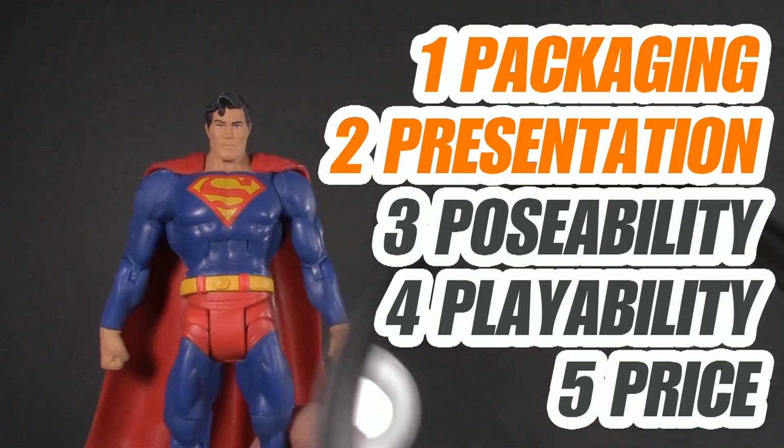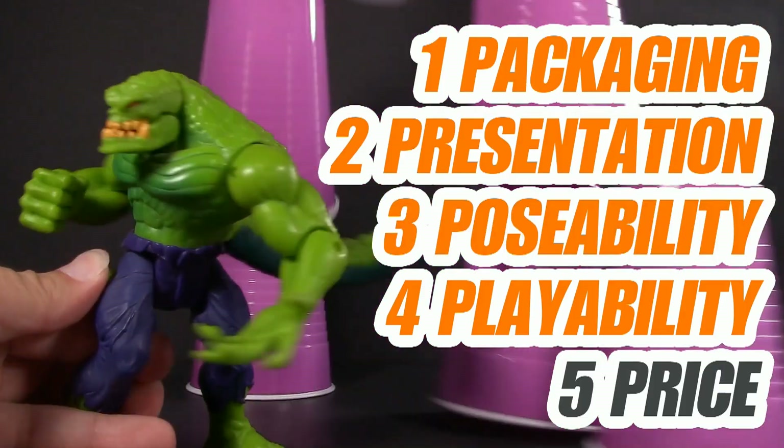The five points I discuss are packaging, presentation, poseability, playability, and price. I'm Jason, and if you enjoy my content, please like, share, subscribe — do all the YouTube rigmarole.